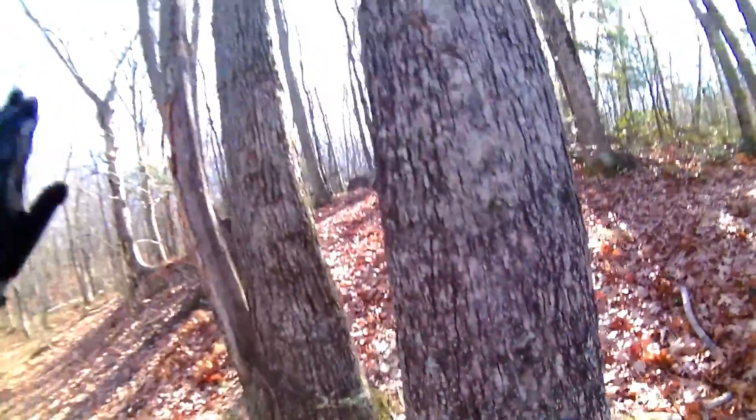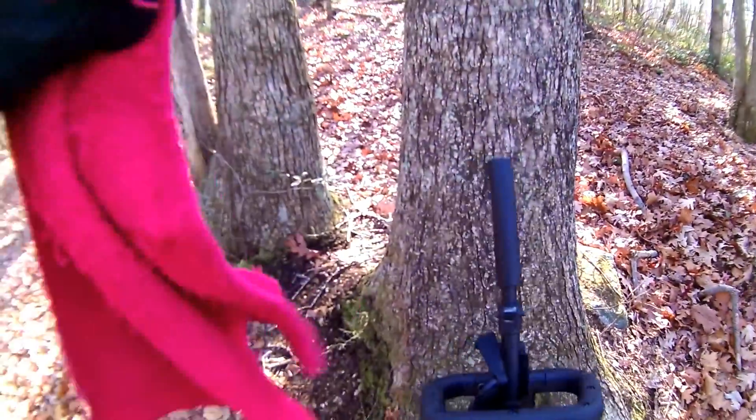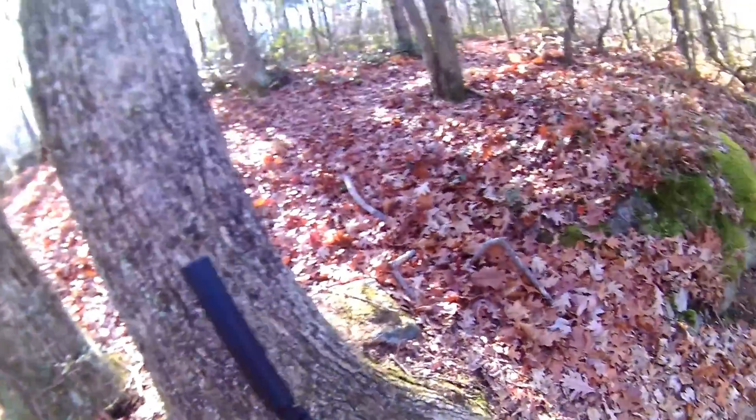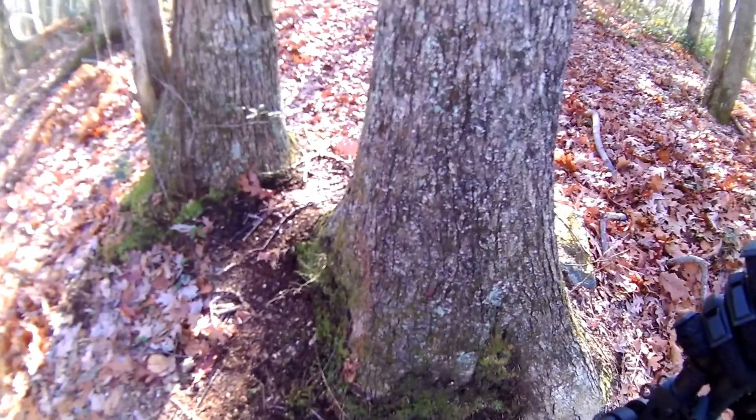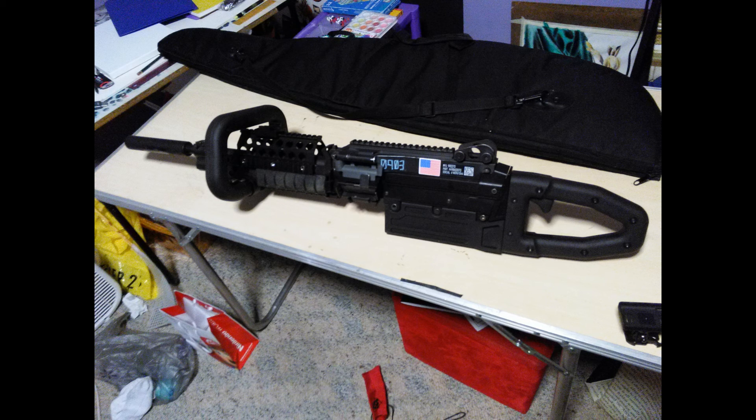The weapon — it makes it so much heavier and much more awkward to hold. Because unlike the actual KAC chainsaw, you can attach it to the rail system anywhere you see fit, wherever that's comfortable for you. But with the M249, it's mounted directly to the tripod mount, which makes it very awkward.